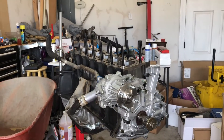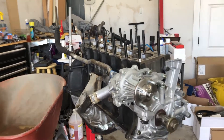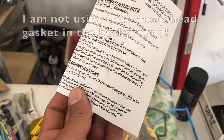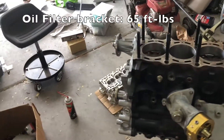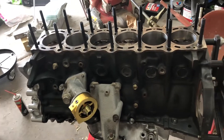I'm going to go ahead and put the ARP head studs in the block. It's saying to torque them down to 80 foot-pounds in three equal steps, so I'll probably end up going 25, 25, and then 80. That should get me there — let's go ahead and get this going.